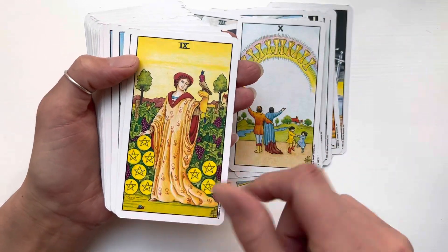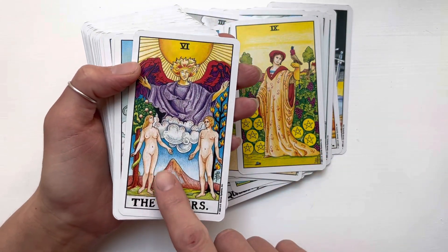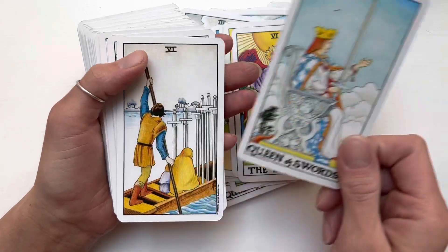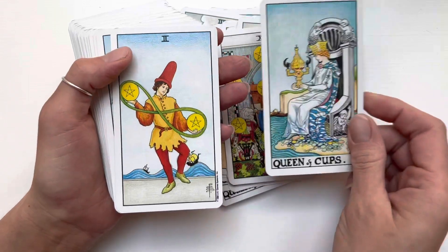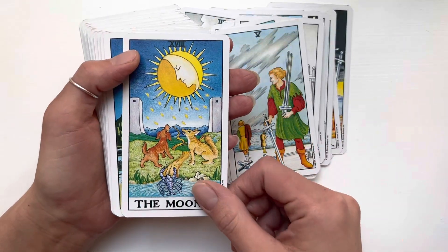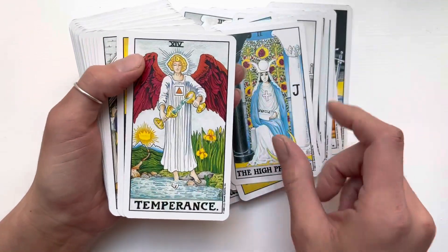I really love the detailing — everyone looks so beautiful in this art. I like this one because it's more hand-drawn instead of the Radiant Waite, which is more computer-graphic-designed. I like this one because it's more artistic — or rather, it's just what I prefer.